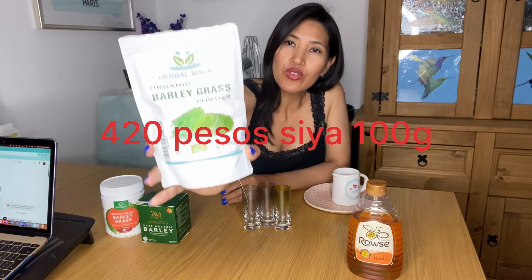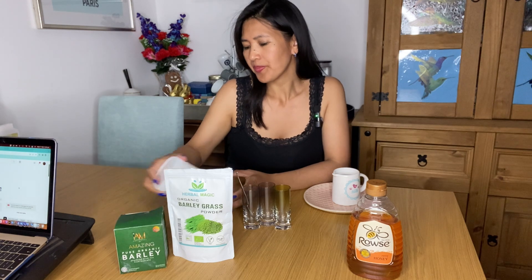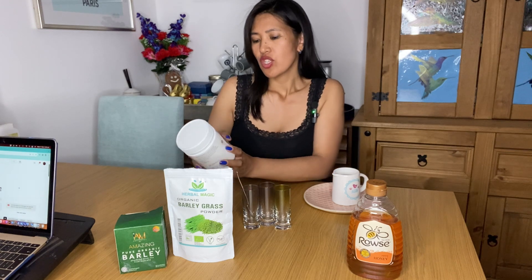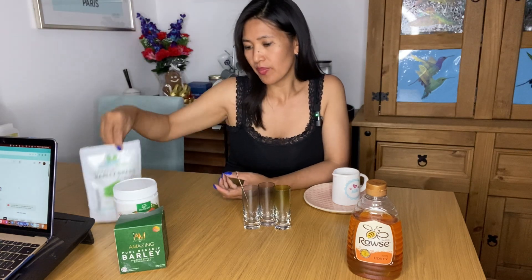Eto, origin from Australia. So pareho lang sila. Eto yung Amazing Barley. Isang lugar lang sila. Eto lang yung kakaiba - color claims made New Zealand local ingredients. So eto yung New Zealand - barley grass din siya, organic din siya. So iba-iba silang packaging. Eto ay 100 grams powder siya, ganyan lang ang packaging niya.